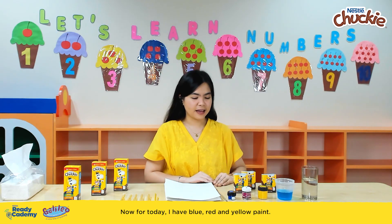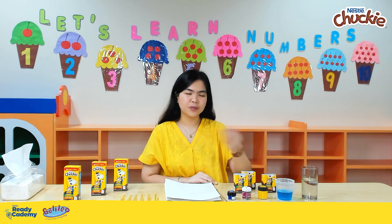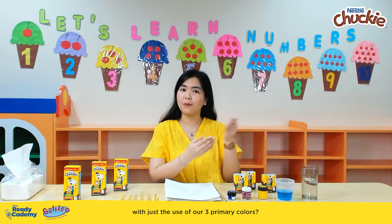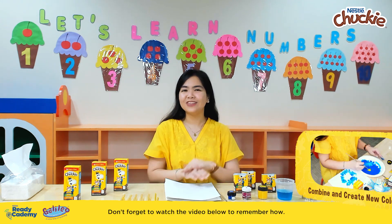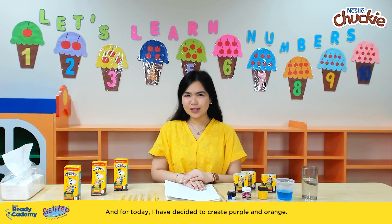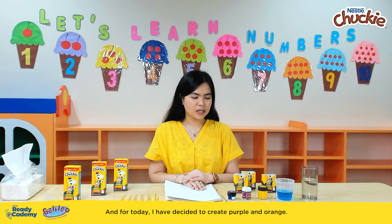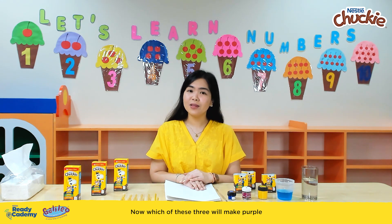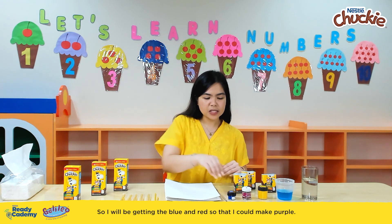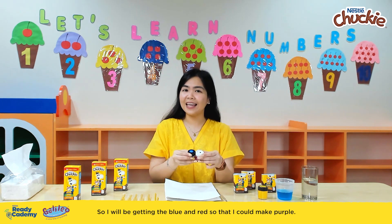Now for today, I have blue, red, and yellow paint. Do you remember how to make other colors with just the use of our three primary colors? For today, I have decided to create purple and orange. The colors that make purple are blue and red, so I will be getting the blue and red to make purple.